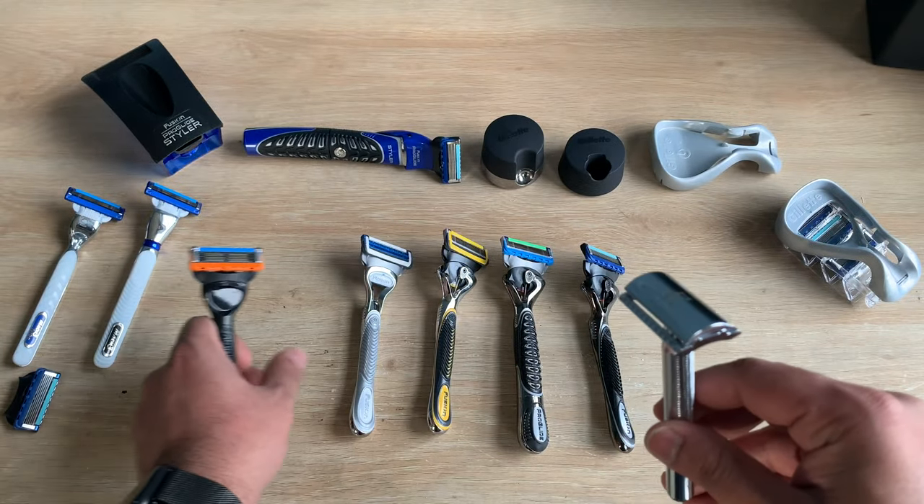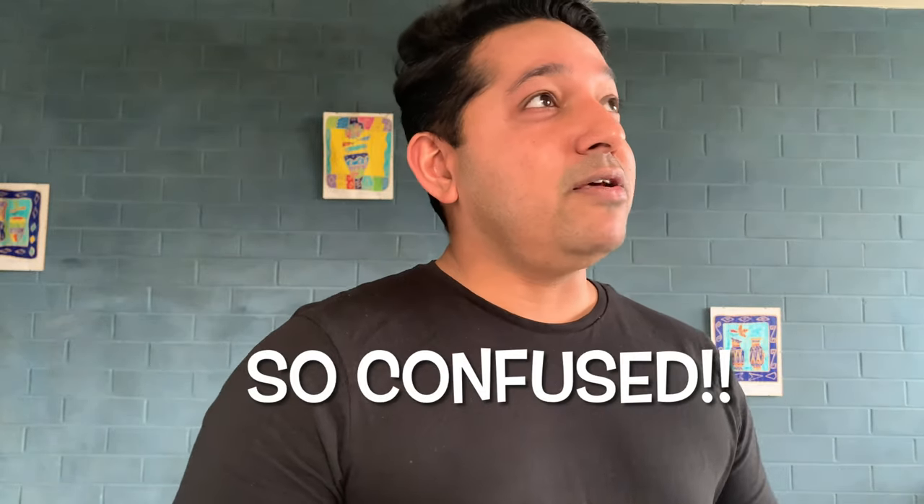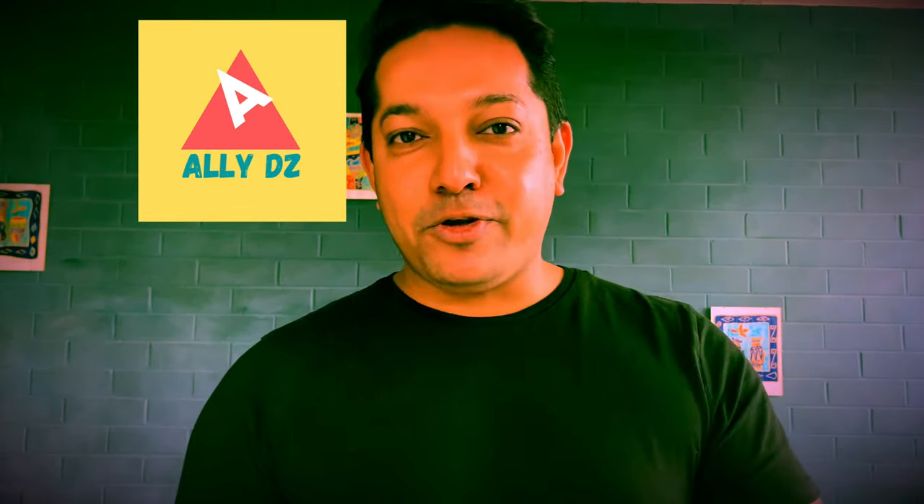If you have sensitive skin and are getting ingrown hairs, you'll want to switch to one of the milder options. I hope next time you walk into the supermarket aisle you have a clear idea of what you're looking at. Feel free to ask any questions in the comments below. This is not a sponsored video — it's everything I know from personal experience. I tried them all because there's not a lot of information on Gillette's website. If you're not already subscribed, make sure you subscribe and turn the bell notification on. It's your friend Ali Rezi signing off — stay safe, stay blessed.